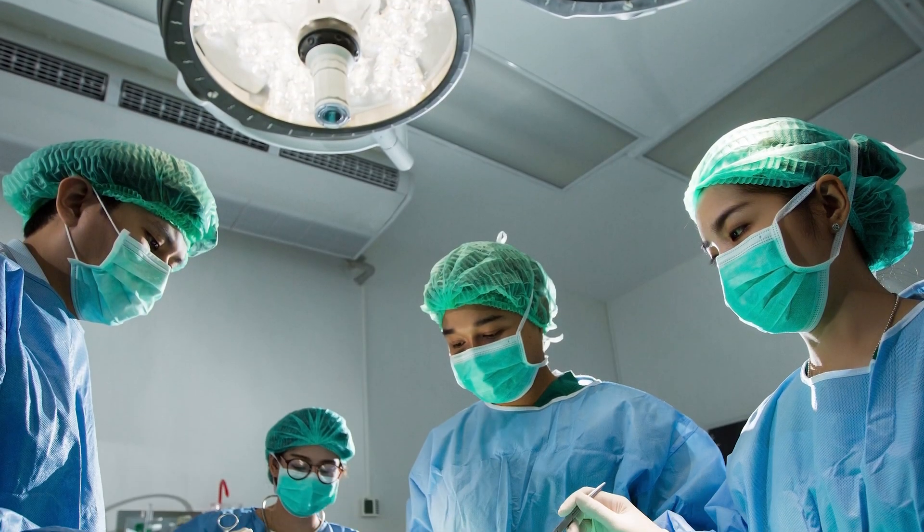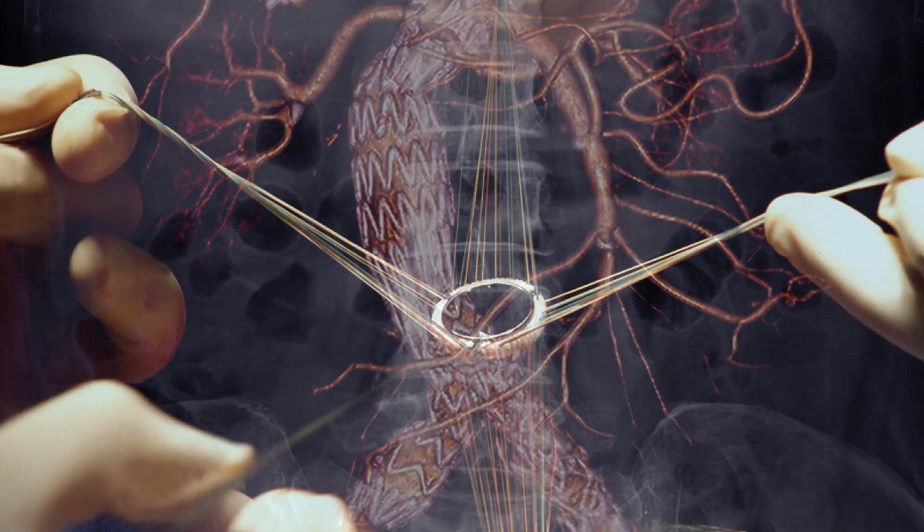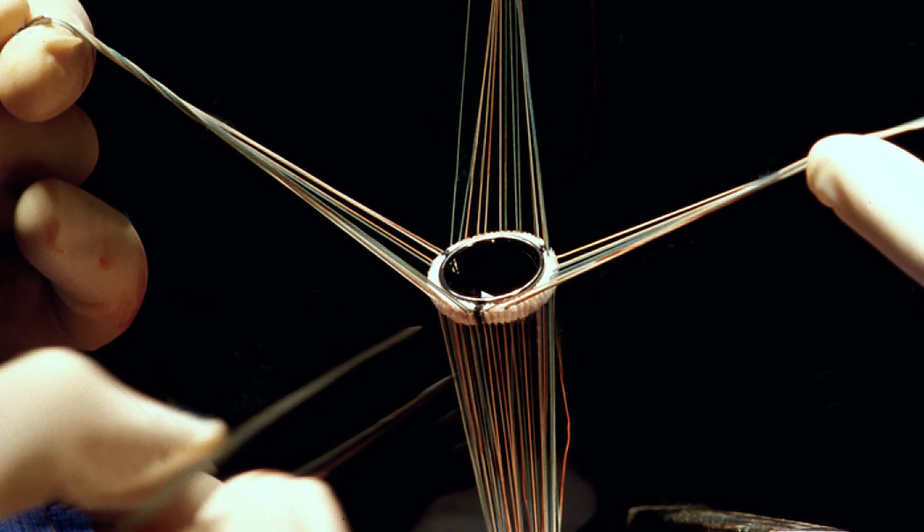There are approximately 400,000 coronary artery bypass grafting procedures performed in the U.S. each year. Commonly, these tissues are replaced by one-size-fits-all solutions that do not fit patient-specific needs.